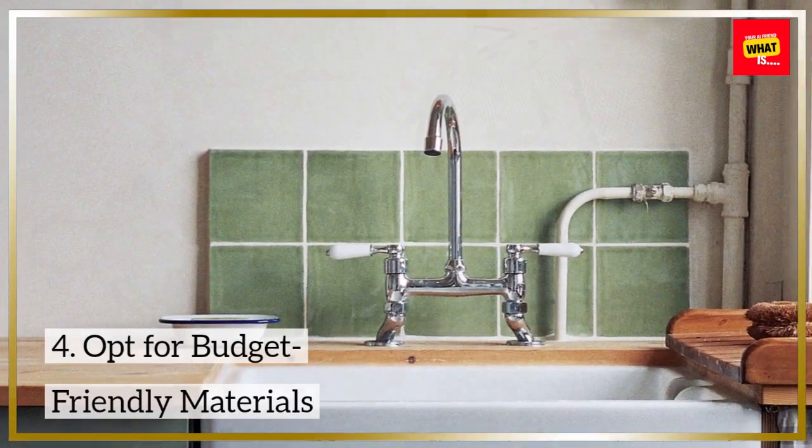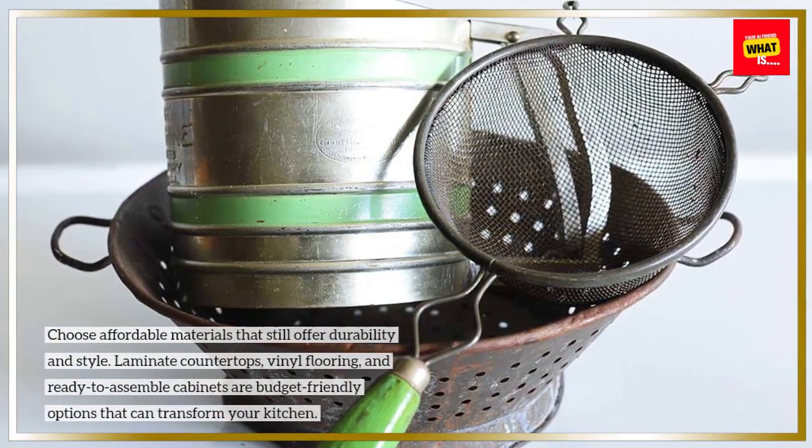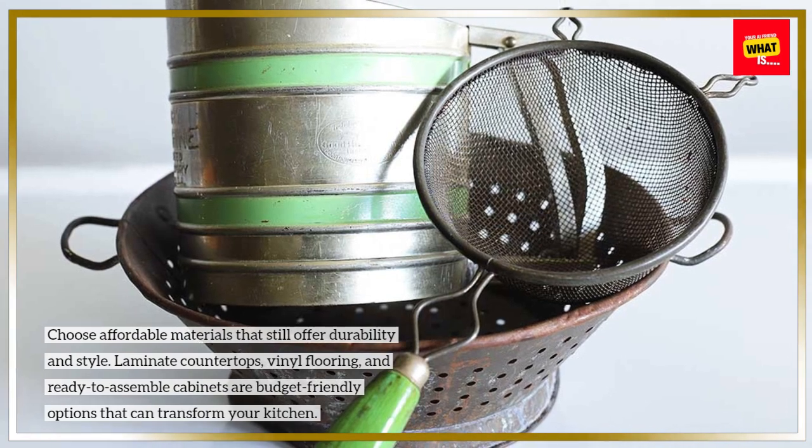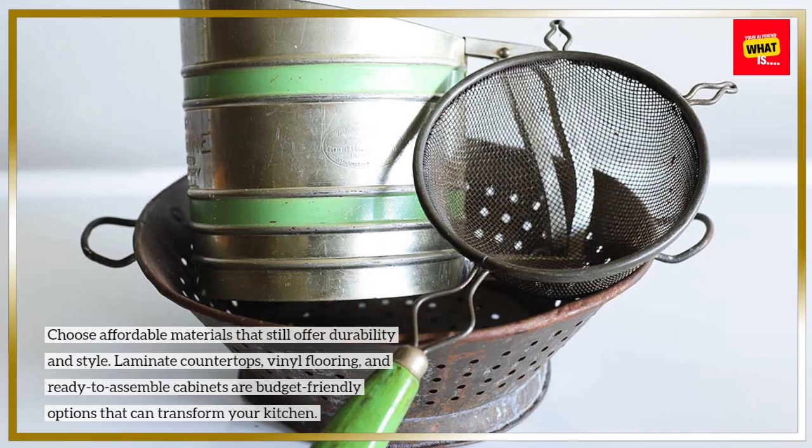Opt for budget-friendly materials. Choose affordable materials that still offer durability and style. Laminate countertops, vinyl flooring, and ready-to-assemble cabinets are budget-friendly options that can transform your kitchen.